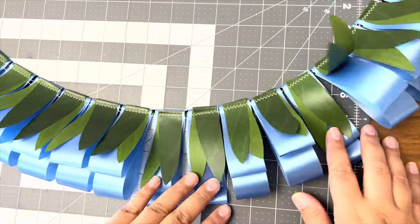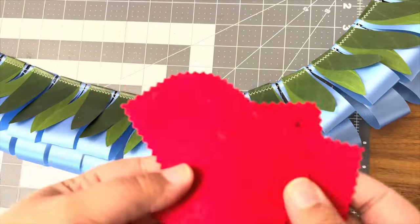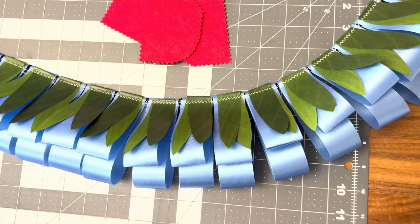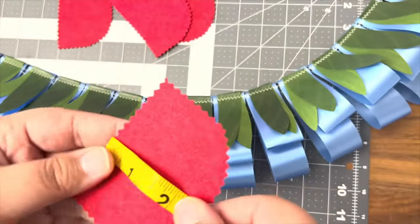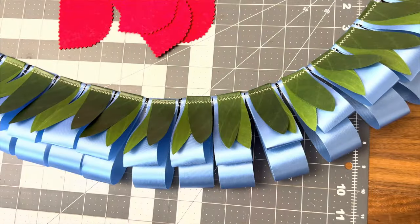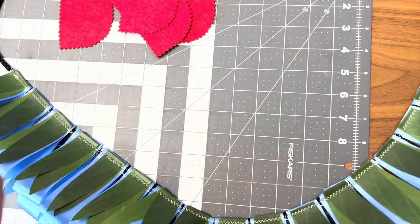The last layer I'm going to sew on are my felt pieces. For this design I'm doing semi-circle pieces. For size reference, these pieces are about 3½ inches across and 2½ inches down. After clipping them in place, I'm sewing them onto the base.